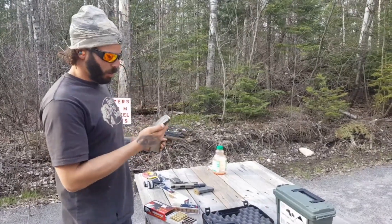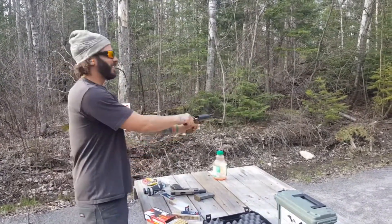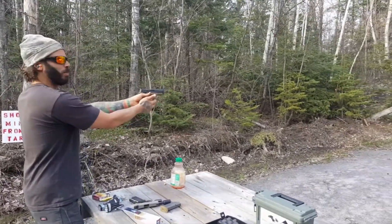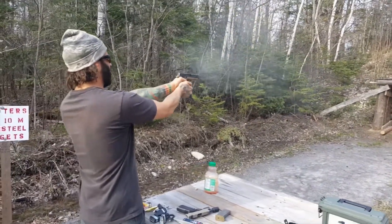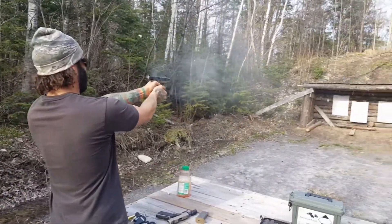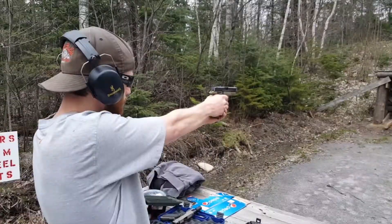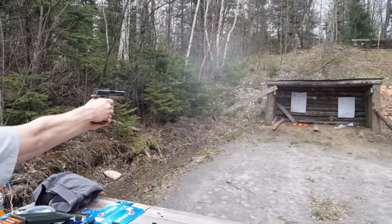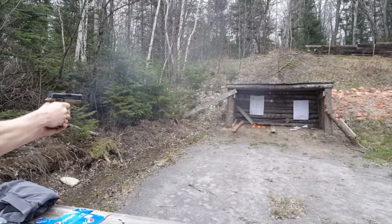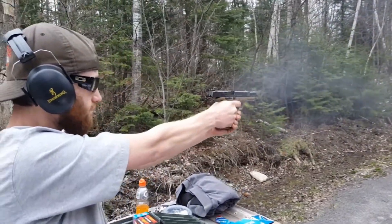Alright guys, I'm going to pull the trigger ten times as fast as I can, see if this gun can't keep up. Watch out for the brass. Licking shots with Jables! Woo!